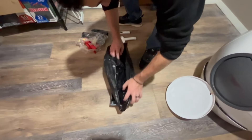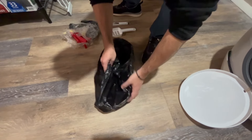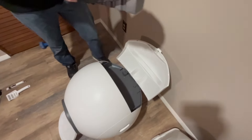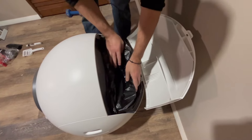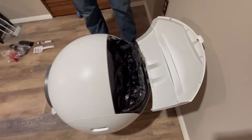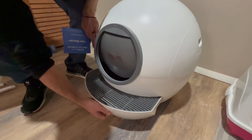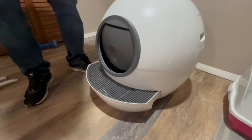The litter box comes with its own roll of plastic black bags that you're going to slide into the litter tray, and then you're going to place it into the back of the actual litter box. When you pull out this little step, make sure you pull it out fully — there are clips on the left and right that need to be pulled out fully or the door will not activate.